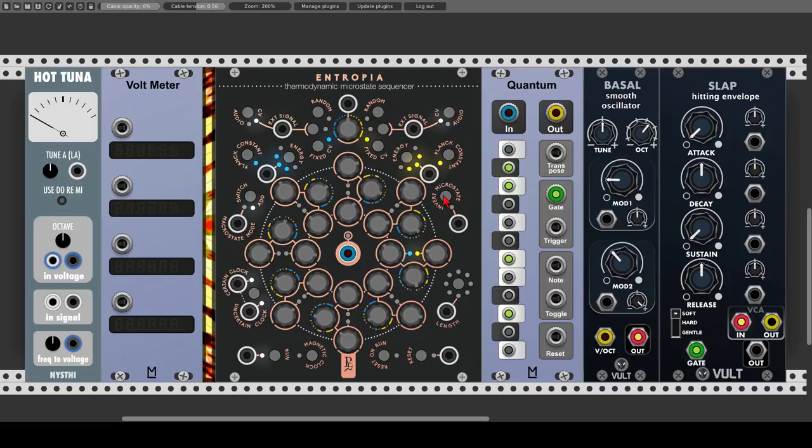In general, this is how this sequencer works: switching between two different sequences, or combining them, all according to the probability settings. The cool thing about Entropia is that we can choose the source of each sequence. We can use fixed CV like a normal sequencer, we can use external signals — control voltage or audio signals — and we can also use a random source, which acts like a sample and hold for each and every step. We can also combine different sources, one for the blue sequence and a different one for the yellow sequence.